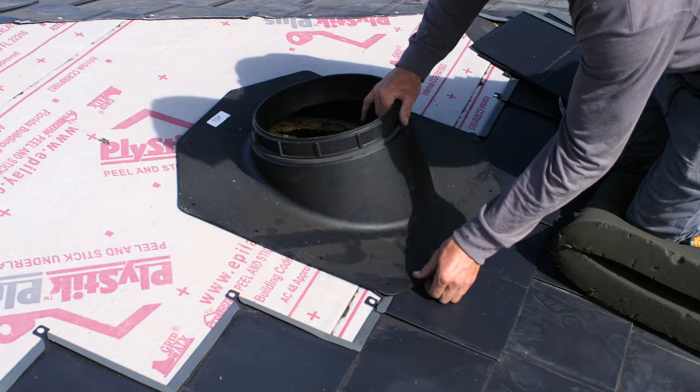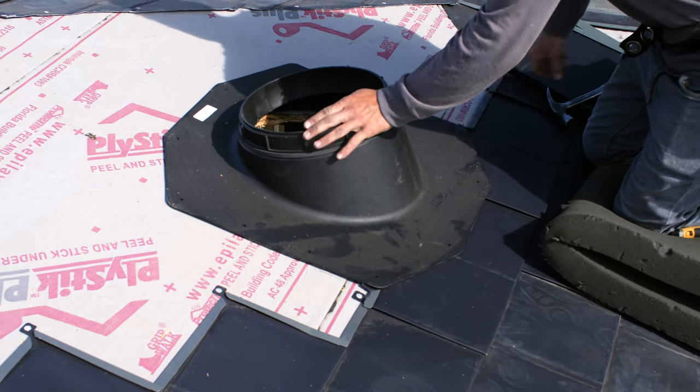Layer the solar tube so the bottom row of shingles is underneath it. Fasten the solar tube.